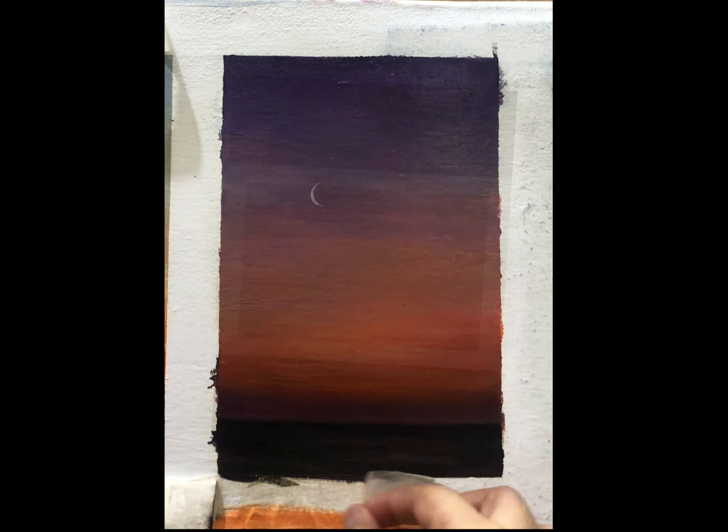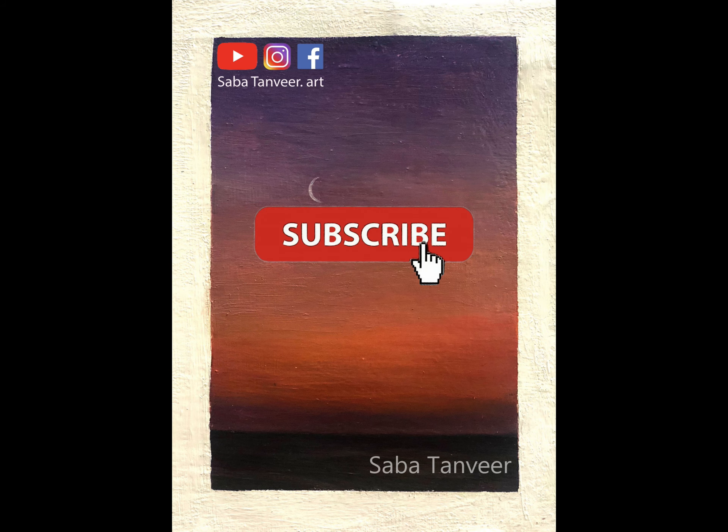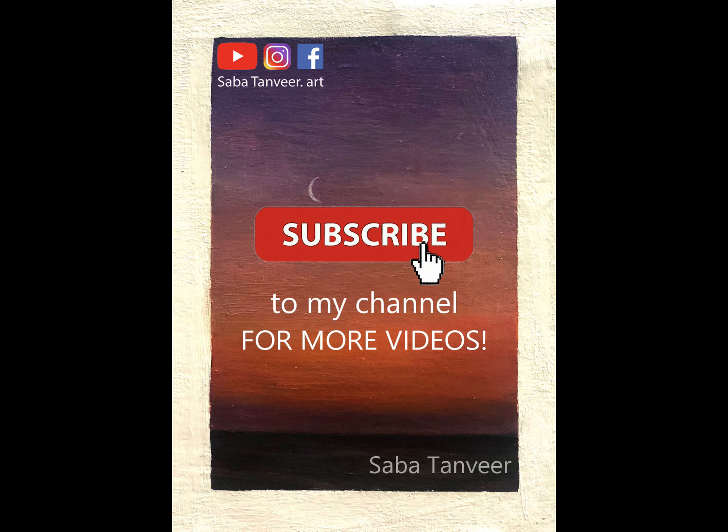Thank you so much guys for joining me again. Please hit the subscribe button if you like it. Wishing you have a very very good day. Bye.